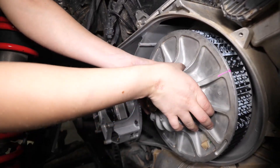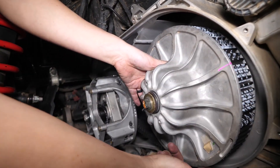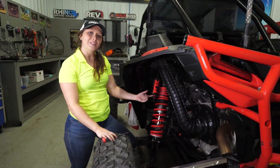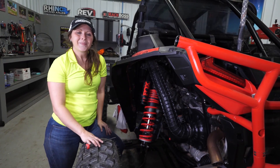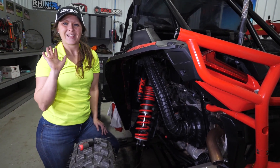Spin your secondary to get the belt tightened back up and close the sheaves. You know your belt's in the correct position once the sheaves tighten up — you can see the ridges are in line with the top of the clutch. Now you can reinstall your clutch cover and your vent tube and you're ready to go. That's how easy it is to change your belt on the Turbo S. Thanks for watching. Happy riding.